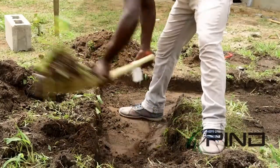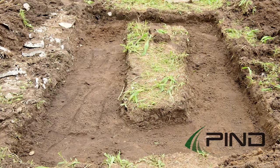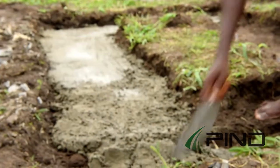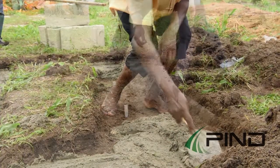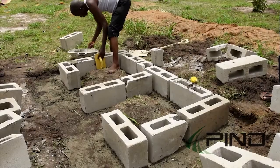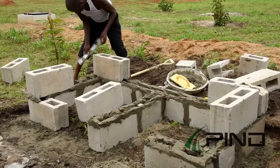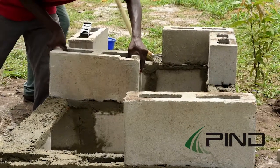Dig out the marked-out section on the site to a depth of 30 cm, and pour concrete mix into the blocks to a height of approximately 10 cm. Do the block work to 20 cm ground level. Then complete the block work to a height of 60 cm.